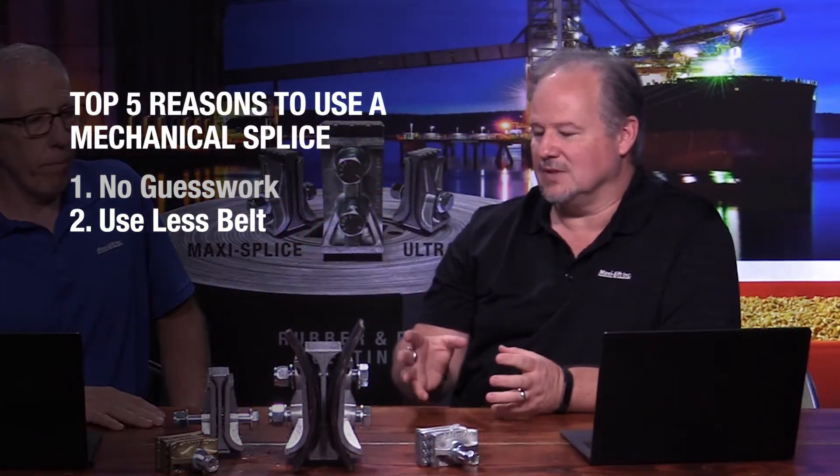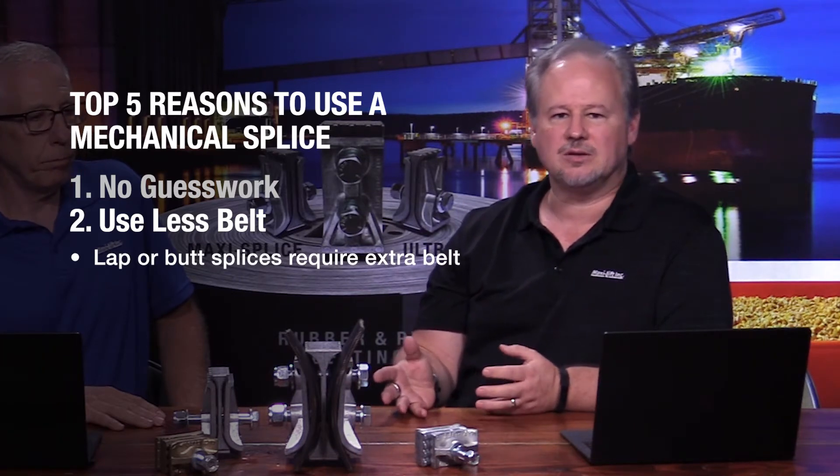The next point is you use less belt when using a mechanical splice. A mechanical splice of this design uses just a few feet of extra belt, where if you're trying to do a lap or a butt splice you might be talking 20 or 30 additional feet of belting.